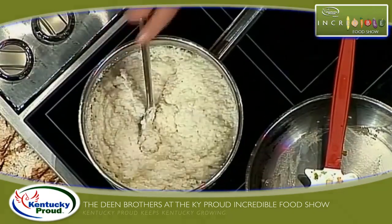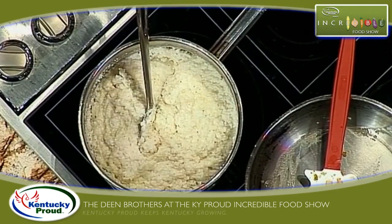You know what's so funny is that everything that we eat in the South is being adapted and taken and packaged and sold in faraway places — like shrimp and grits. Isn't that funny?